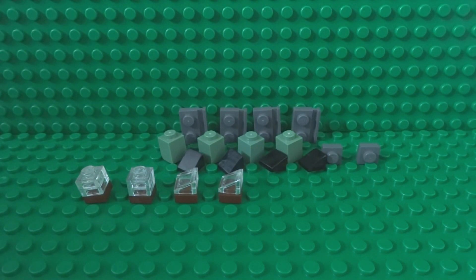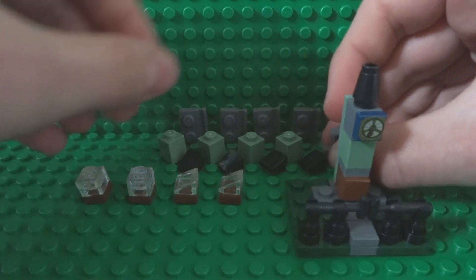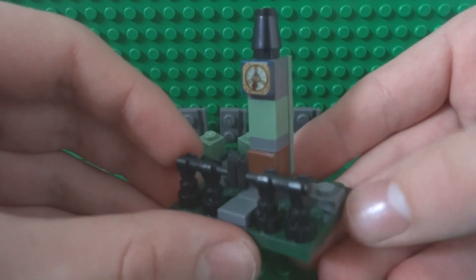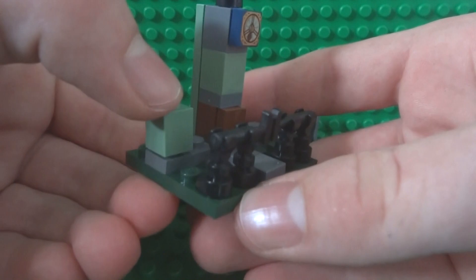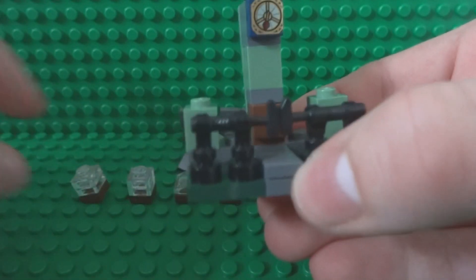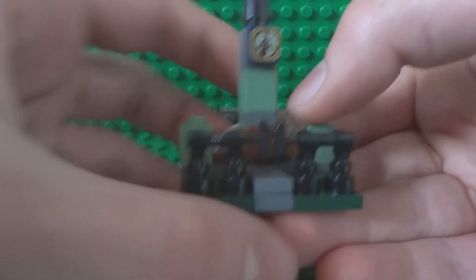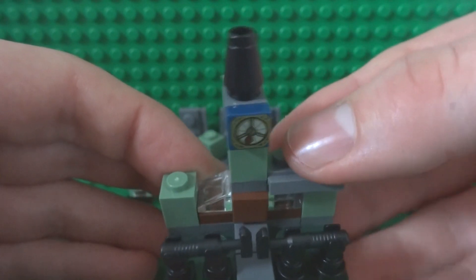Once you have finished your windows, take your haunted house structure so far and attach two 1x1 dark grey tiles next to the 1x3 plate — it should look a little bit like that. Now take two 1x1 bricks in sand green and place them on each side, then place one cracked window in the gap on one side and one full window on the opposite side. Top that off with a 1x2 plate with the ridge on the side.